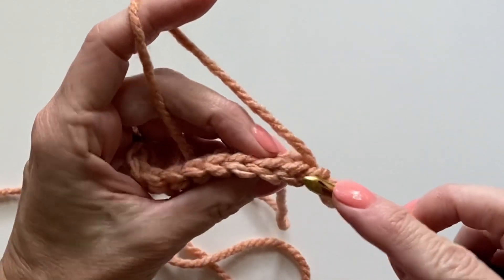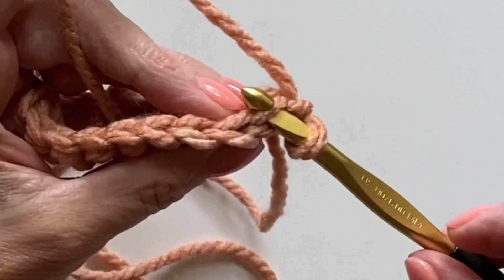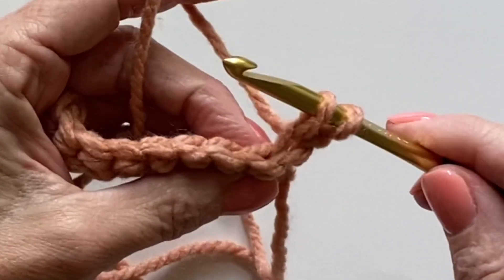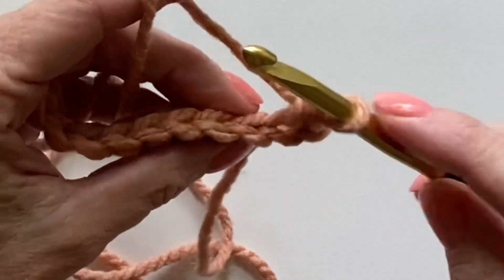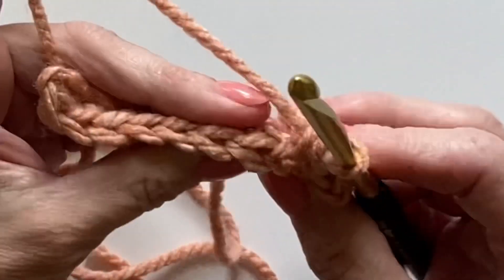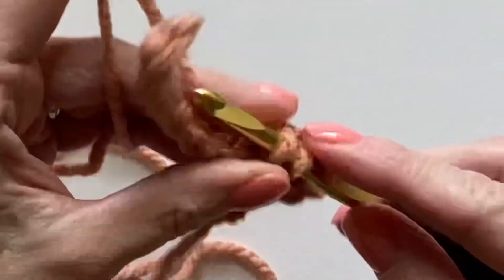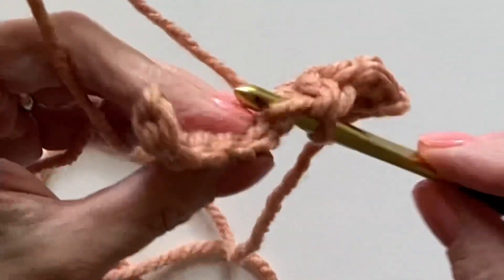Working into the back loop just means that you insert your hook down in between those V's, yarn over, pull up a loop, and continue — pull through the two loops, which is the regular single crochet. If you turn your work, you can see the little V's and you're simply working into and around the back loop.